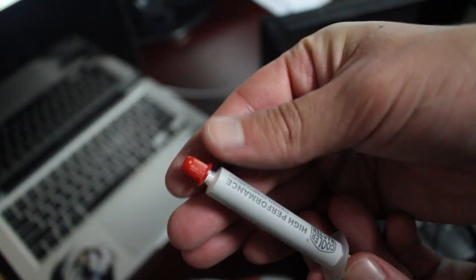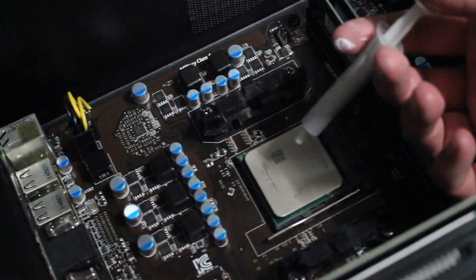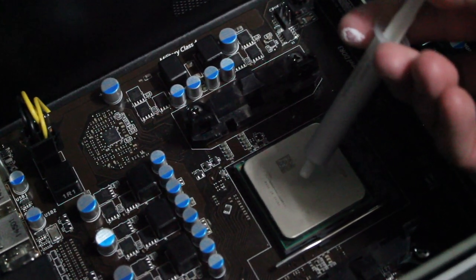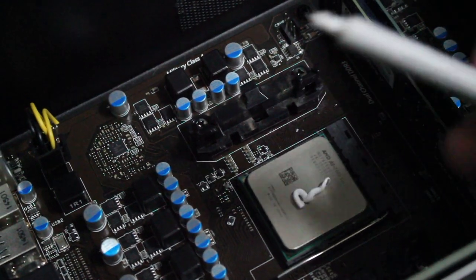Now that you've cleaned the CPU, you're going to need some thermal grease. You can pick this up at a local computer shop or buy online for like 10 bucks. I'm using some Cooler Master stuff here. It doesn't really matter what you use — don't put too much. About the size of an uncooked grain of rice or a pea on top of the CPU, like so. A little bit more came out than I'm used to since this stuff is a bit old.